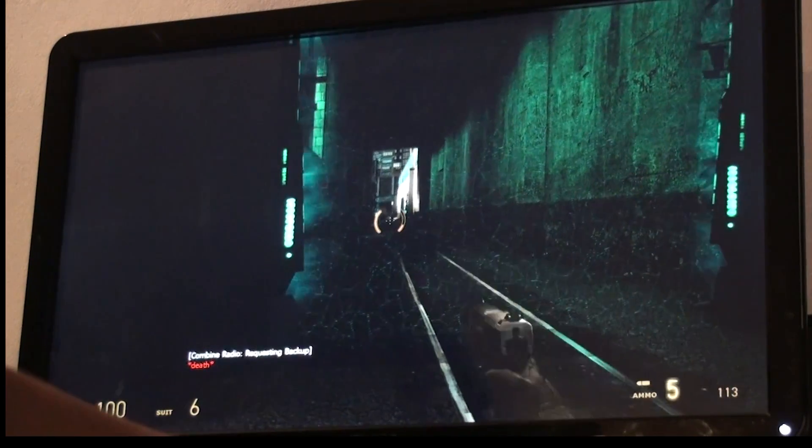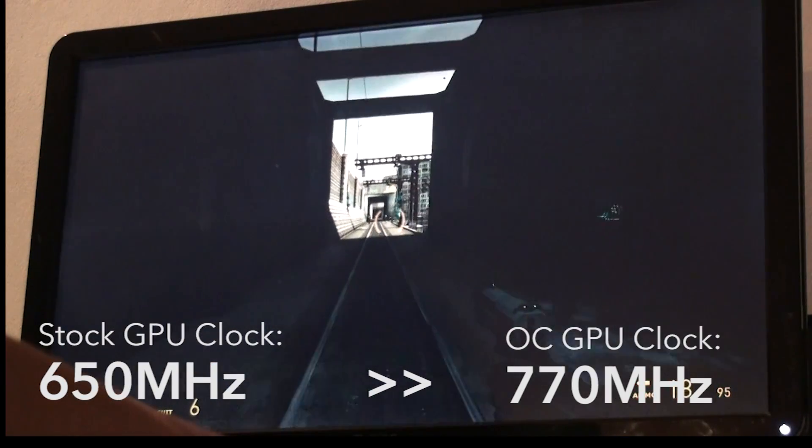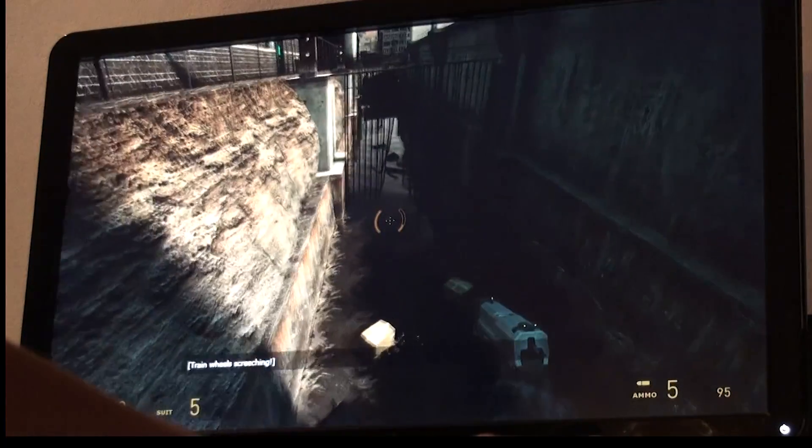We went from 650 MHz to 770 MHz, which is not bad. Thank you for watching, and I hope you enjoy the rest of your day.